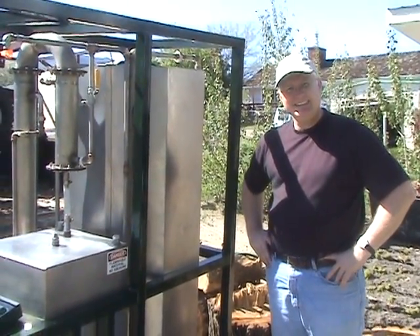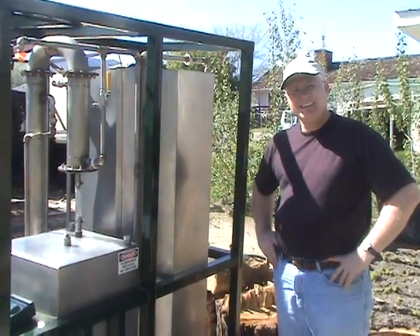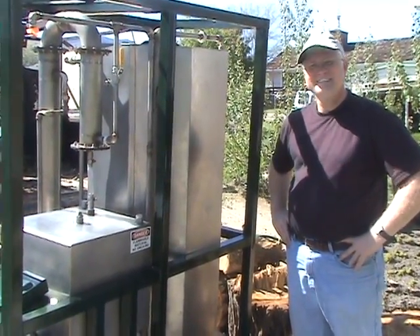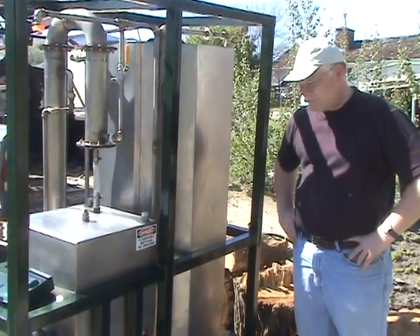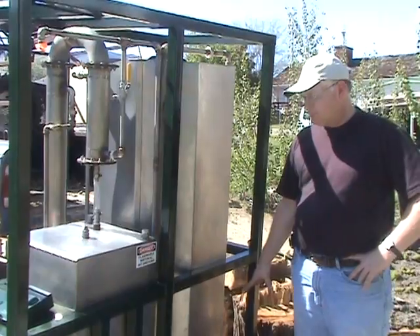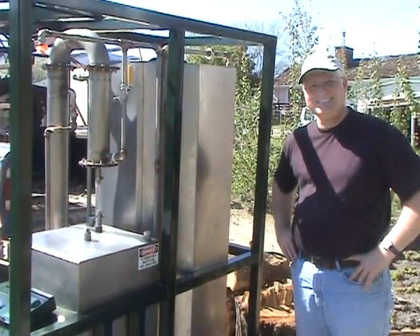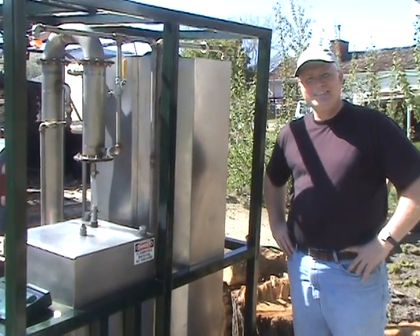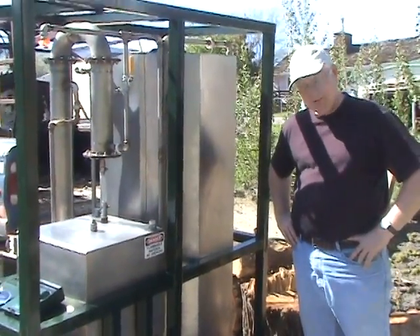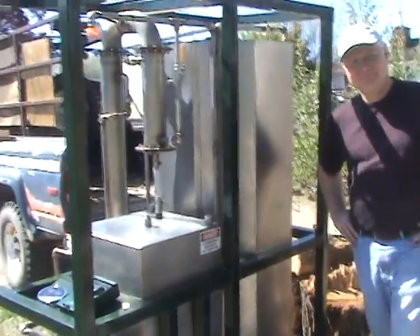So to summarize: we put cold water in, we put fermented beer in, and we get ethanol out. Our inputs are beer, cooling water, and electricity. Thank you, Eric.